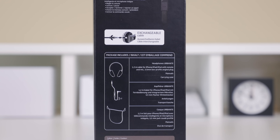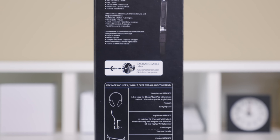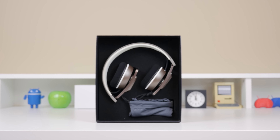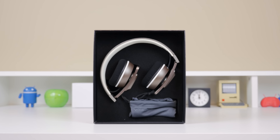Inside the packaging, you do have your headphones, a removable cable, as well as a carry pouch. It is always great to see a removable cable — that way if anything were to go wrong with it, you just contact Sennheiser and they'll take care of it for you.